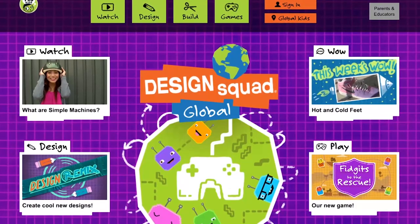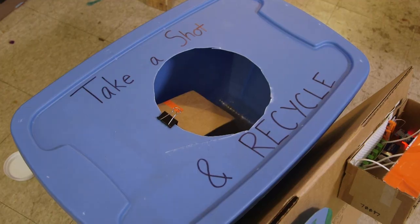Send your ideas for a nudge to the Design Squad Global website. Recycle World!